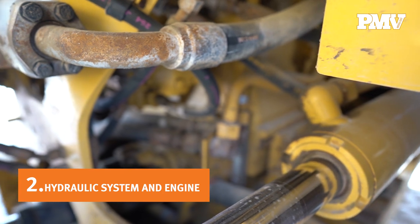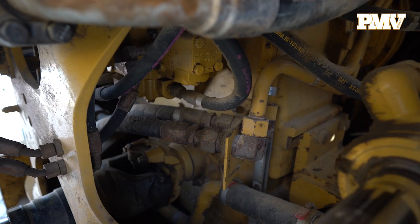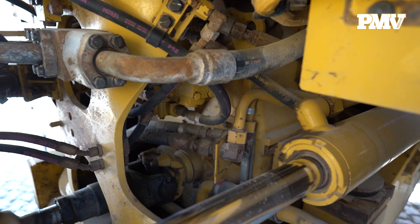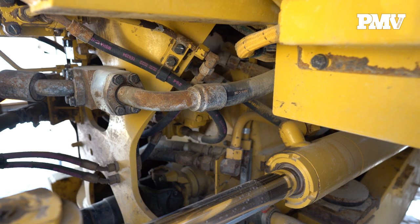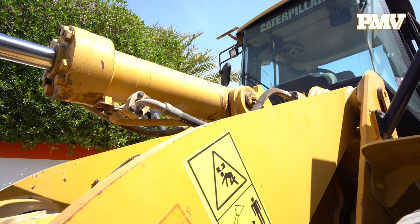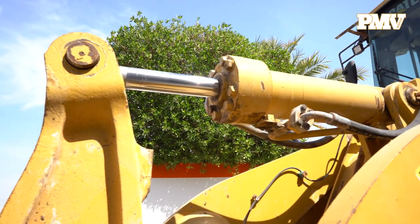Number two: hydraulic system. Take your time inspecting the hydraulic system — it's the most vital component of your wheel loader. Make sure to check all hoses and cylinders for any damage, ensure all hose couplings are in good condition and free of any breaks or scratches. Check all cylinders for any leaks, dents, or scratches that could allow fluids to leak out or contaminants to make their way in.